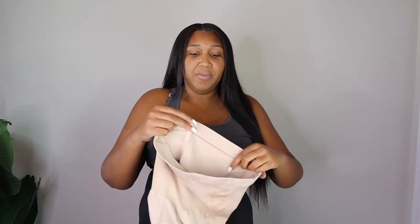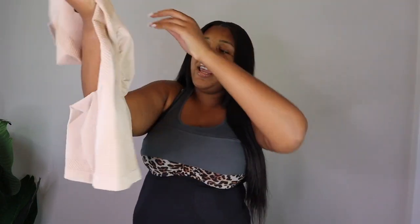What the boning at the top does is help keep it from rolling. As you can see, I'm moving around in these right now and they aren't moving, they aren't bulging — they are not rolling down. That's one of the biggest things for me when it comes to shapewear. It has the boning just at the top, and there's also what feels like a latex grip so that it holds on to you and doesn't roll down. The top part is just constructed so perfectly — these are just the shapewear for me.